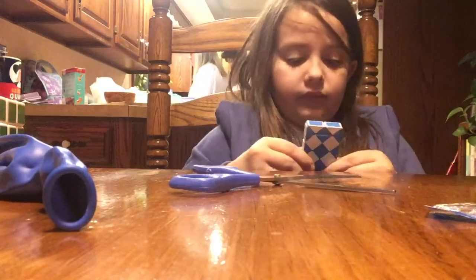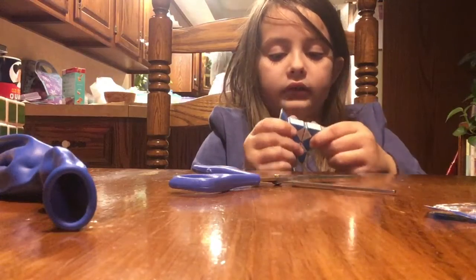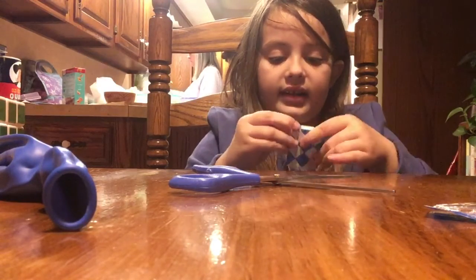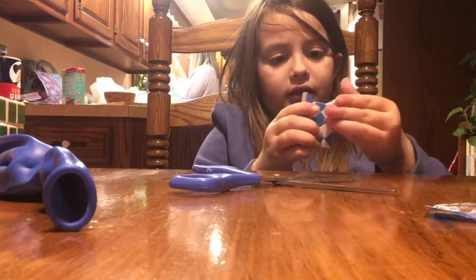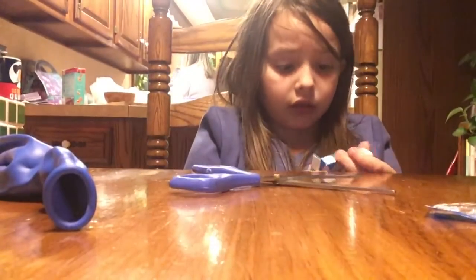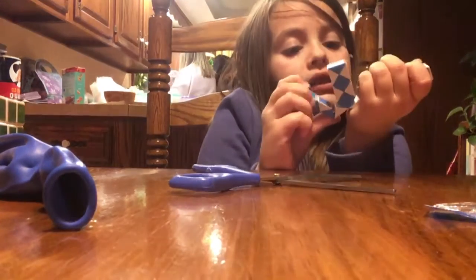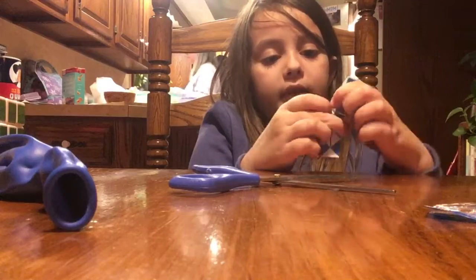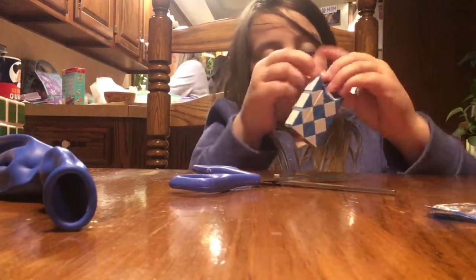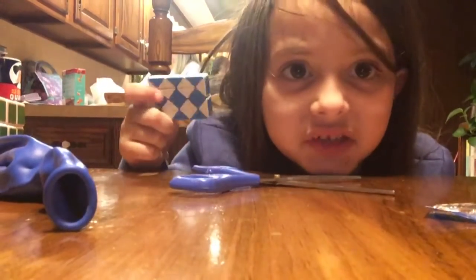Guys, if you know what this thing is called, comment down in the comment section. I don't even know how to take this apart. I can't do it. I can't put it back together. Oh my God, guys! I'm not doing that because I'm going to break it. I'll take this around — finally, I'll put it back together. Hey guys, if you know what this picture is called, comment down in the comment section. I don't know. Let's see.